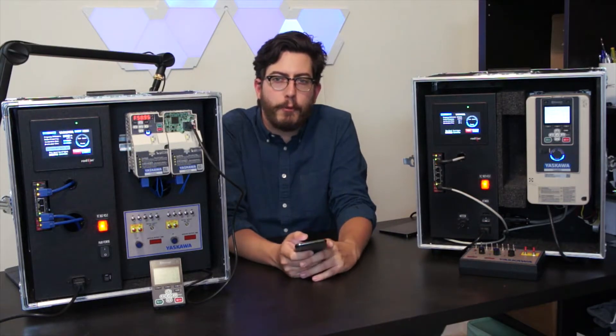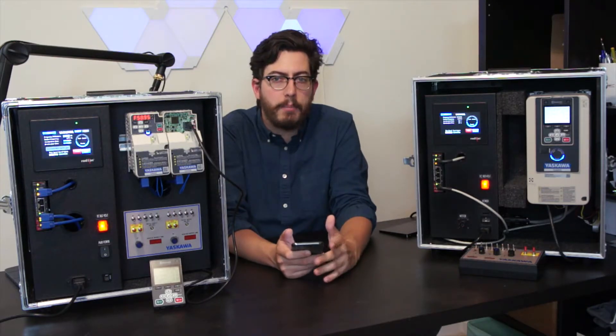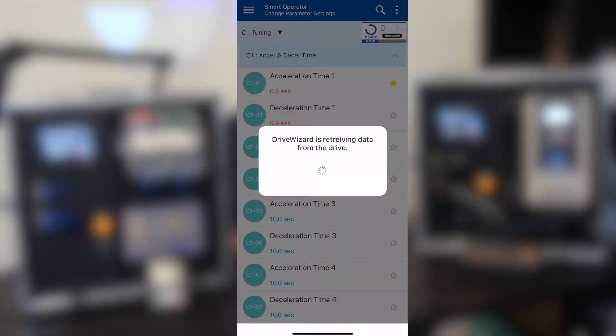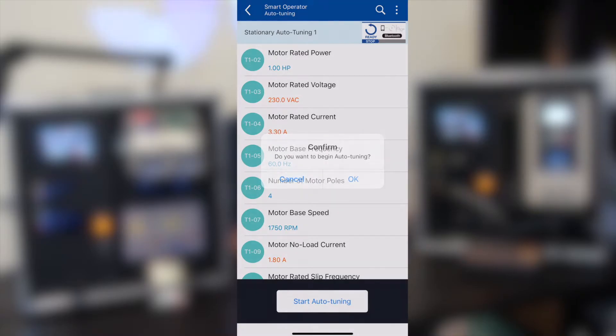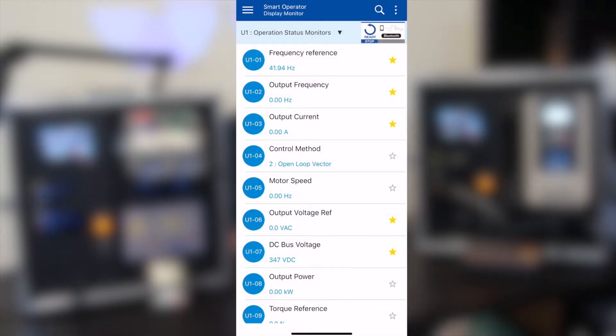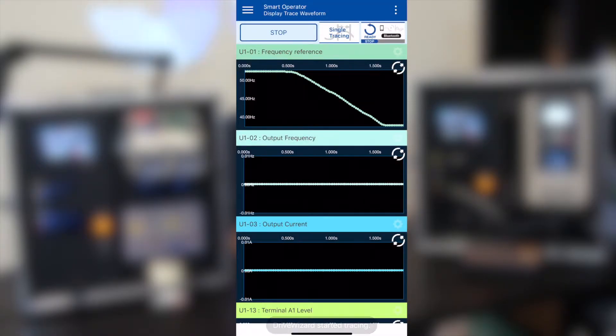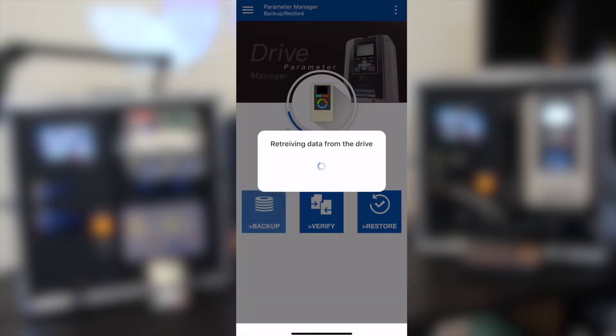DriveWizard Mobile is a free app that's available for Apple and Android devices. Once installed, you can use the app to program your drive, run auto-tuning, look at system monitors, run live traces, and manage parameter sets.